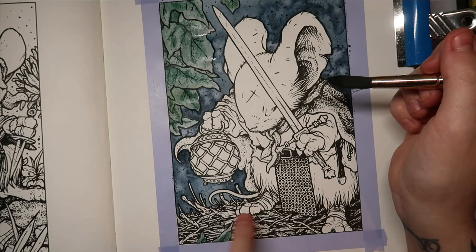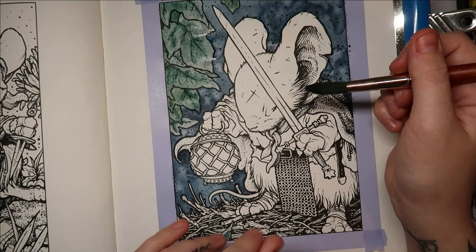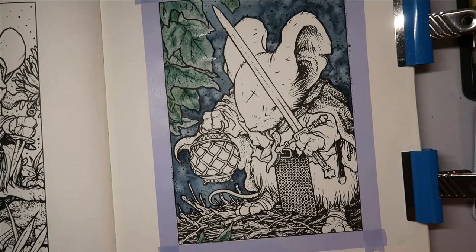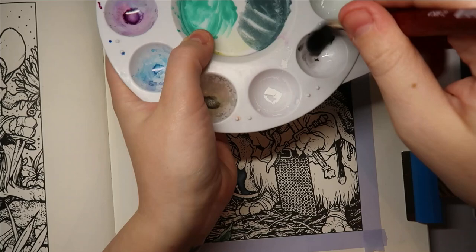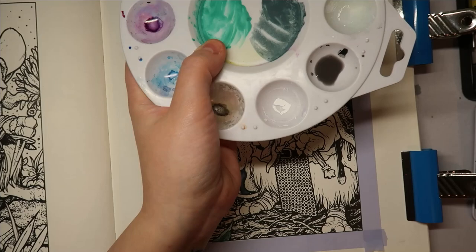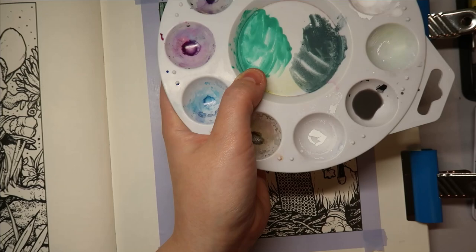I'll switch back to the number 12 brush. I think I want him grey, then the brown twigs, and then some sort of yellowy orange for the lantern — maybe gold — and then his cloak I'll decide later. I need a clean bit in the palette with plenty of water. I've just put a fresh mat down and got a white one — why I don't know, I should have got a black one.